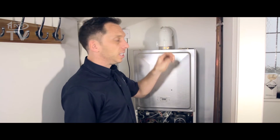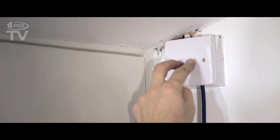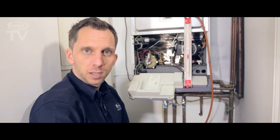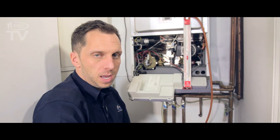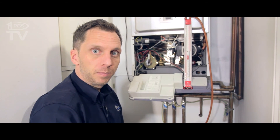The first thing I need to do is change that fuse — it was a 13 amp, we're going to put a 3 amp in, which is the correct rating for the boiler. Now we're just going to test the burner pressure, make sure the gas valve is working okay. I'm going to attach the U gauge and then we're going to run the hot tap on maximum and see what we get.